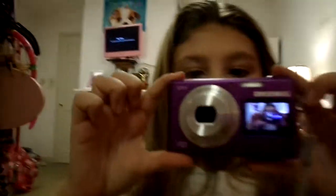The camera that I film with is just this purple one. You can see me and my camera right here, and there's a screen on the back — the actual screen. I just got this camera today.